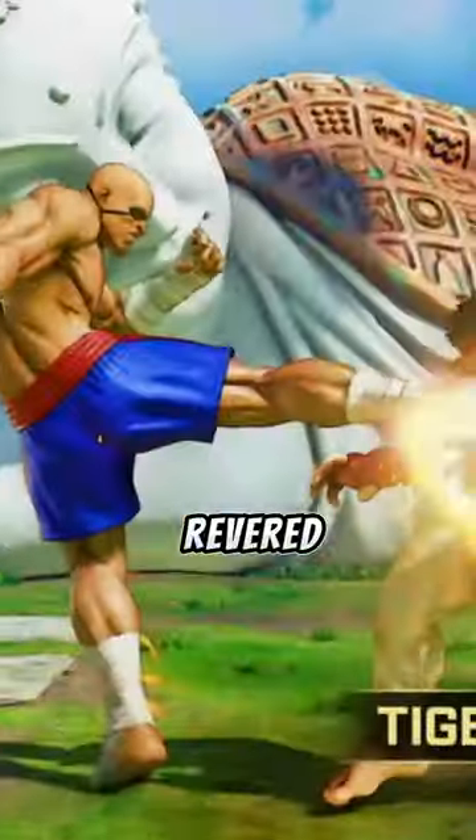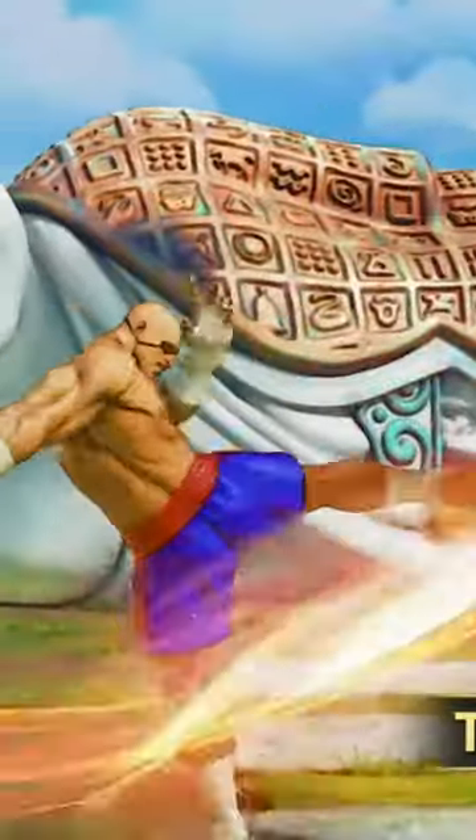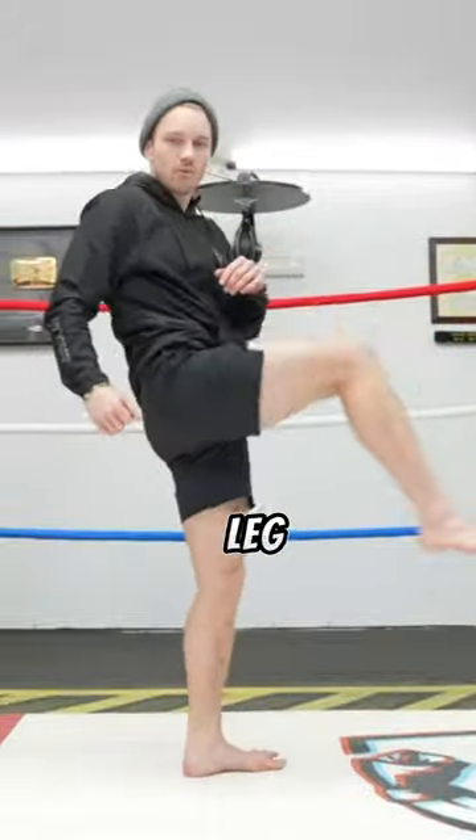Since the origins of martial arts, knee strikes have been widely revered for their power and brutality. However, there is much more to a knee strike than simply lifting one's leg into the air. So no matter what type of knee you throw, here are some tips that will help you with yours.